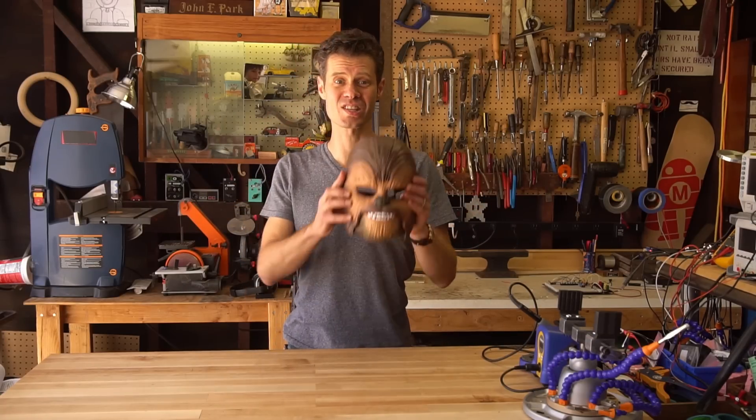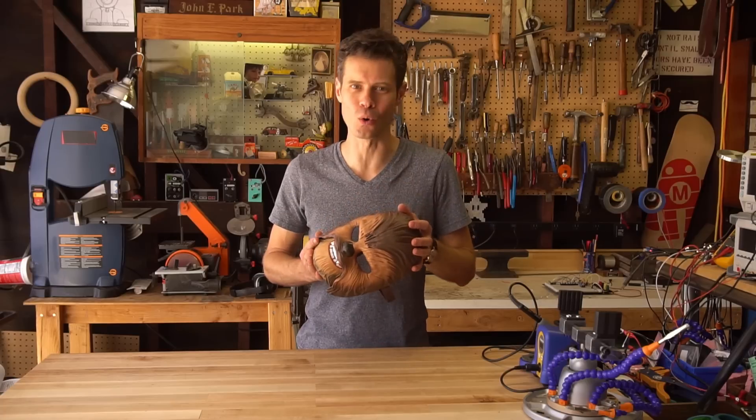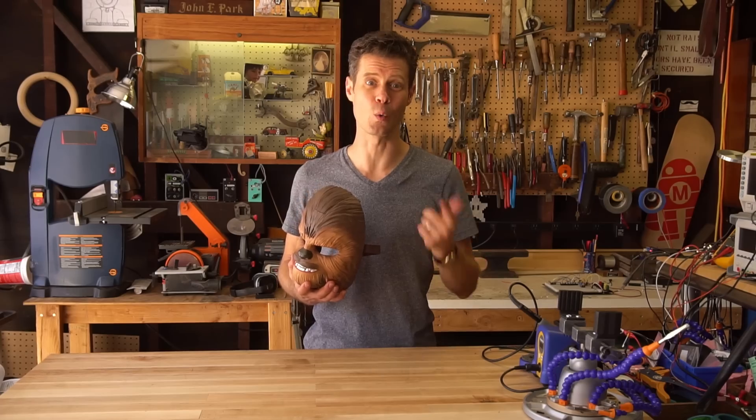Hi, I'm John Park and this is a Chewbacca mask. Today I'm going to show you how to replace the audio so that we're not listening to the standard old Wookiee sounds, as nice as they are, but instead be able to replace them with any sound effects that we want.